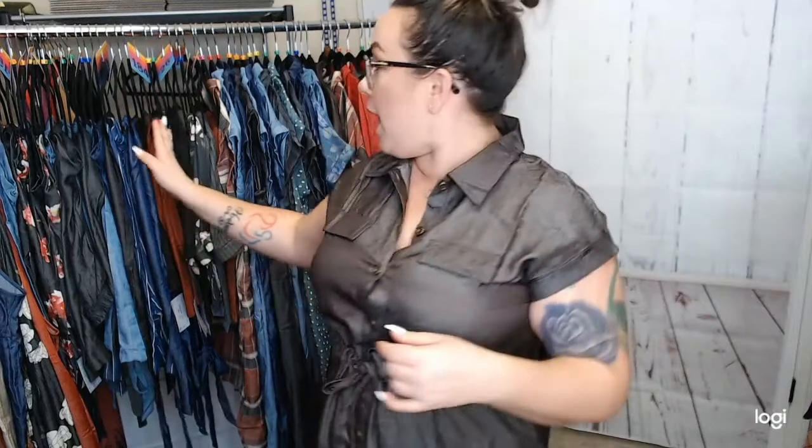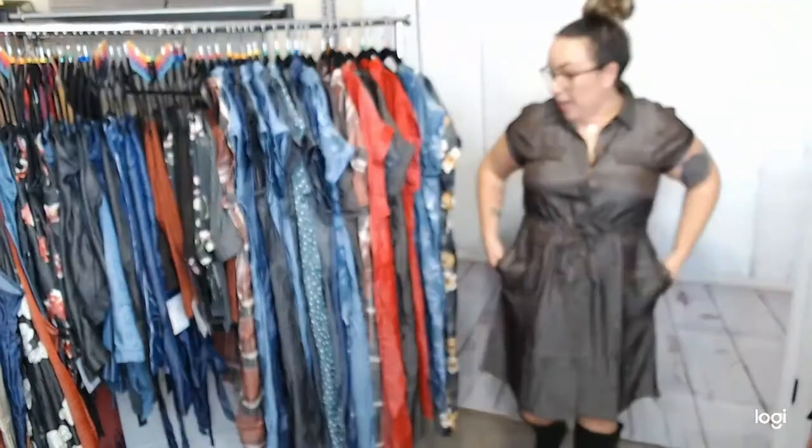Hey friends, how are you? I'm here to talk to you about the Stacey dress. A lot of us have tried her before — she is not a new style, she's definitely one that we love, but now she has been released in this new chambray material. We have the chambray collection — the amazing Diane pants, the brand-new Juliet jumpsuit, and also Valentina and Marsha — but today we're talking about Stacey. Let me back up so you can see her in all of her goodness.